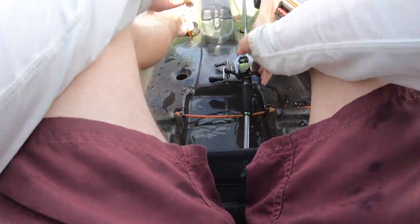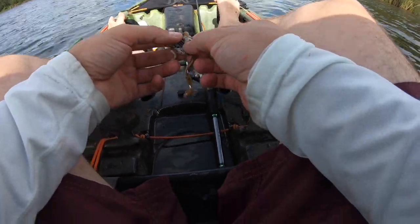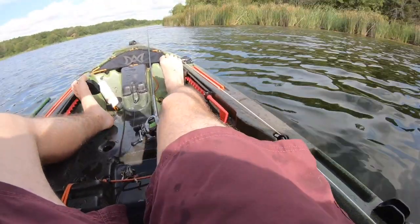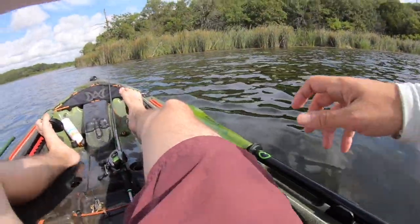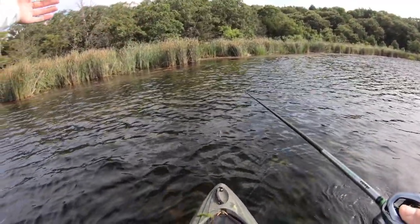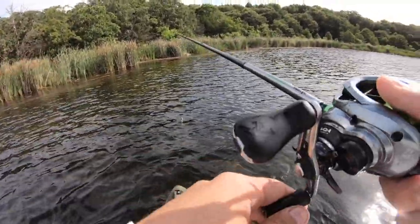Having one of the best days on the water in a long time, and this Chase Baits frog is definitely helping us. Let me show you exactly what we're doing — nothing too crazy. What I'm looking for is little points inside these reeds. We're looking for little openings in these reed and grass patches. You get reeds with grass that opens up, and there's usually more patches of grass beyond.